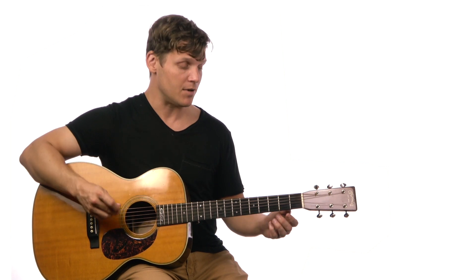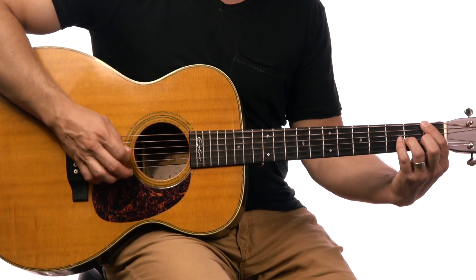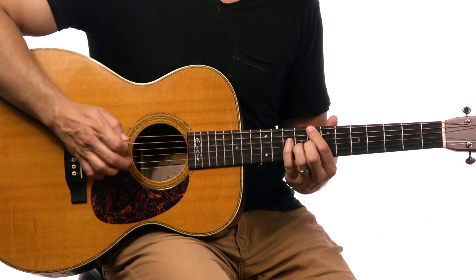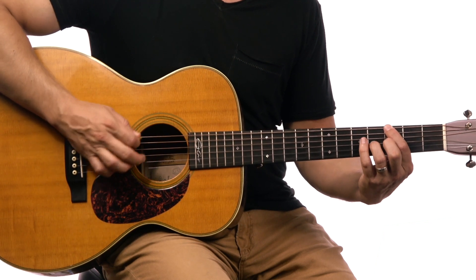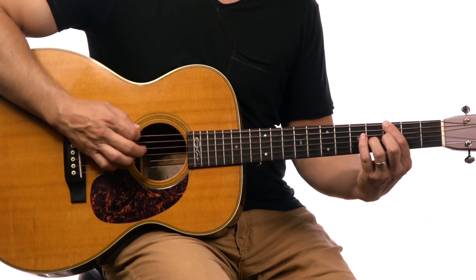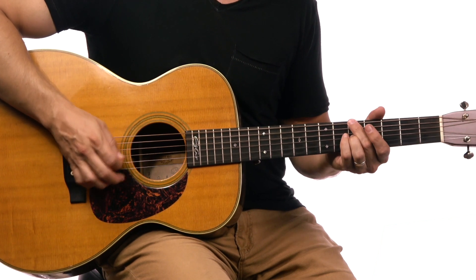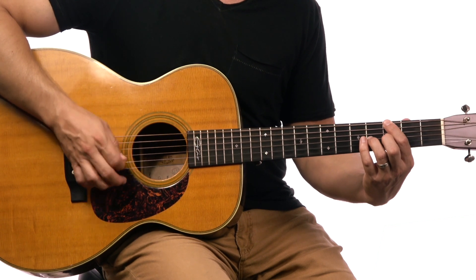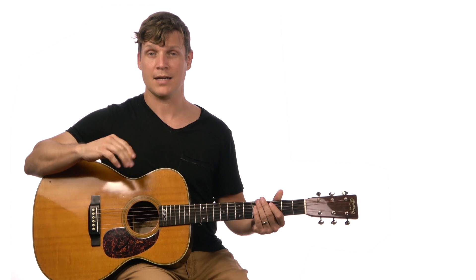One more time, that first verse is going to sound like this — remember, you're picking up on the second line. [demonstration] A minor. All right, now that's the easy one.